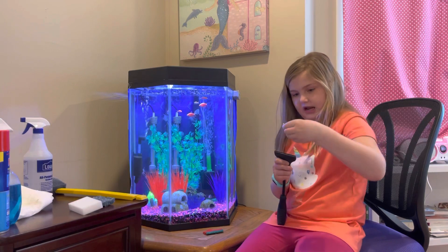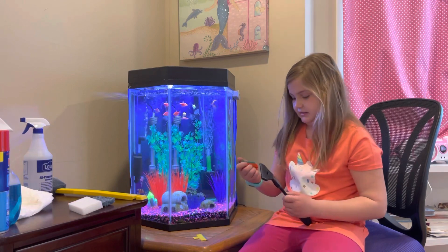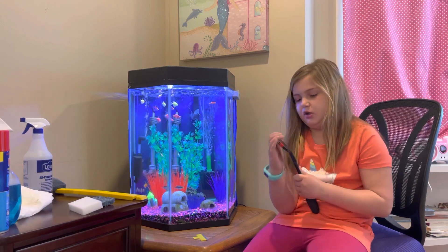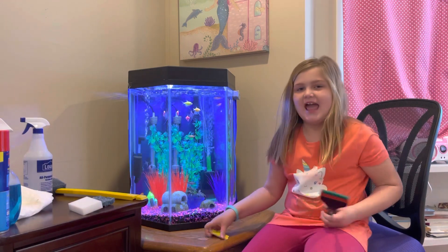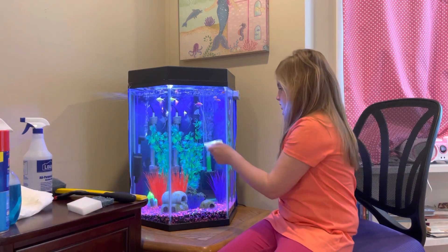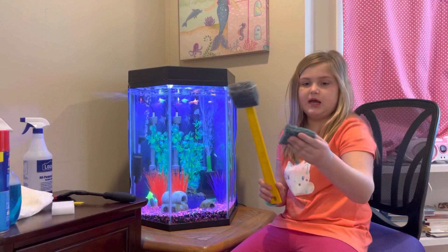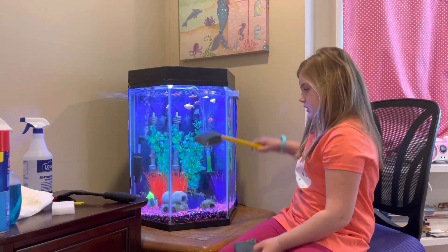This part comes out — it's an attachment. This is just a holder and this is a little sponge. You put that in and it's really cool. That's another thing you could use to scrape it down. And this one here is exactly the same thing, just on a stick, which is a little bit easier.